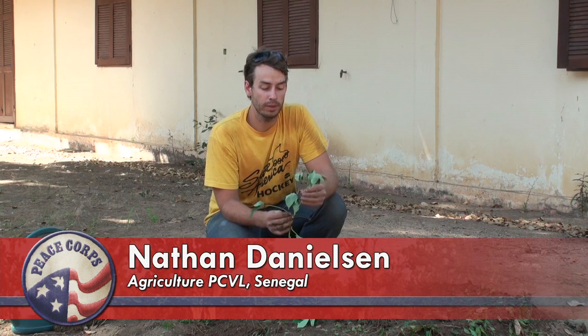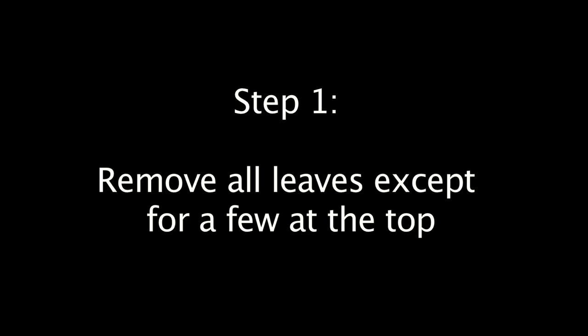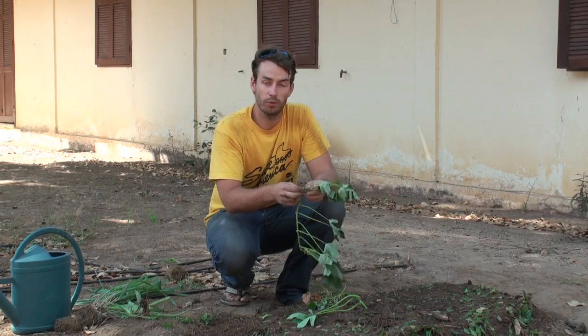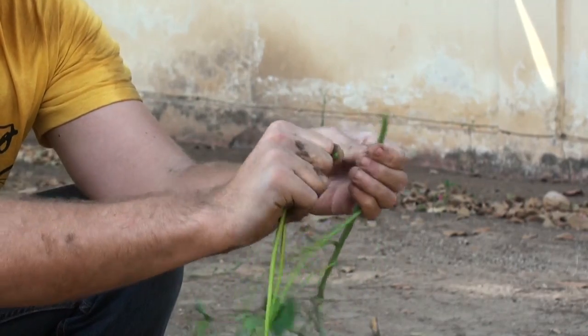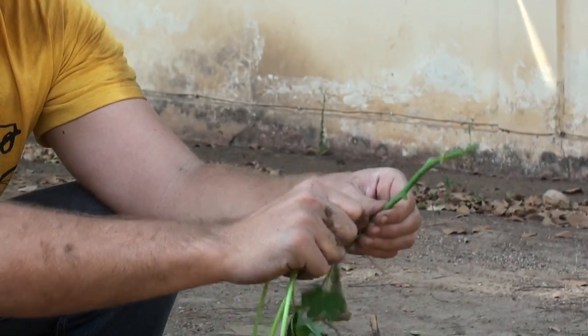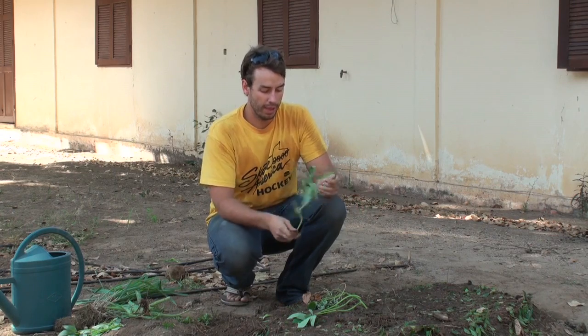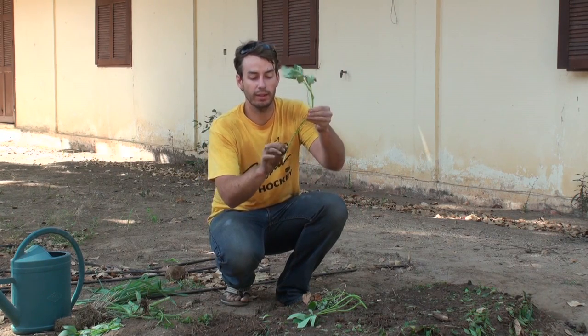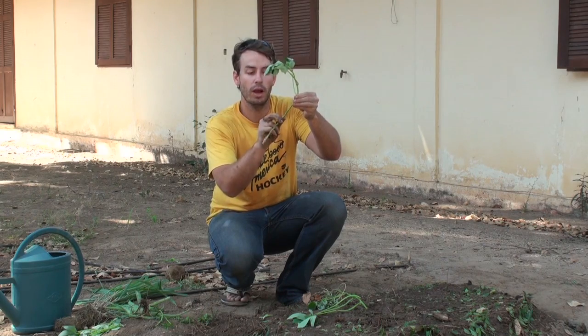Right now we're going to transplant some sweet potato cuttings. Really easy — sweet potato wants to root. First step: remove all the leaves and send these to the kitchen. When we are transplanting, we want to make sure that we get at least three of these little nodes under the ground.